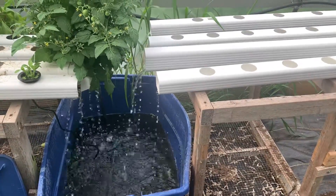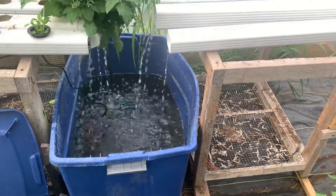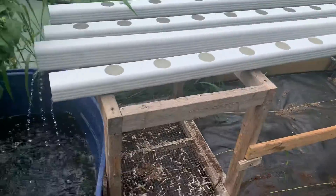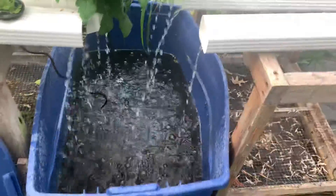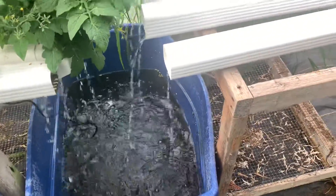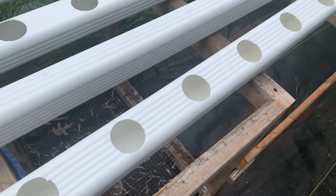This is Nancy with Fix This House and this is a quick video for my sister so she can see how she can set up an NFT downspout system. All we have is a reservoir here with a pump right in there — I think it's 8,000 gallons per hour. Four of these downspouts cost about $10 or $11 a piece.